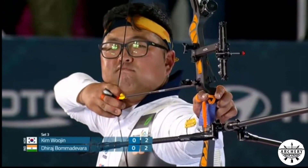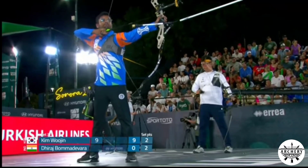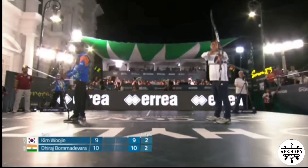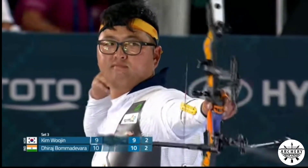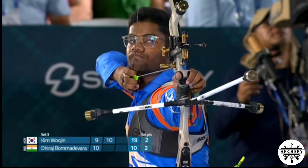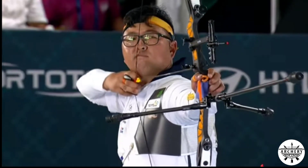Kim Woojin shoots first again in Set 3. He's disappointed — arrows going to the left — and he's clicking his sight to adjust. He's got a nice group of four arrows in the same spot. Boma Devorah responds with another ten, also producing a very nice group but better placed for him in the ten ring to the right. Boma Devorah lands his fifth ten in a row — great, great stuff.